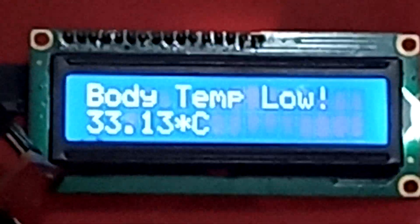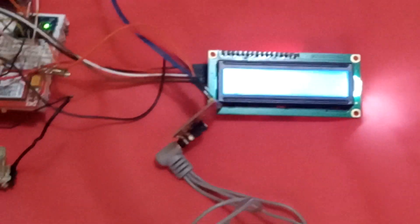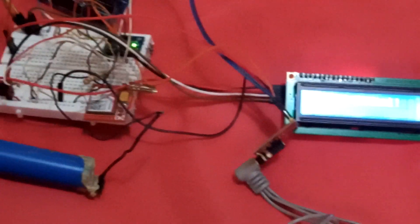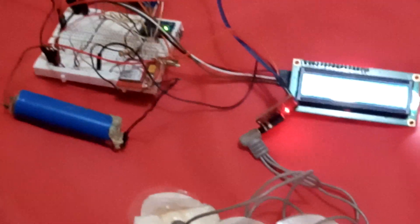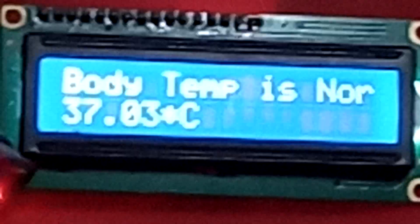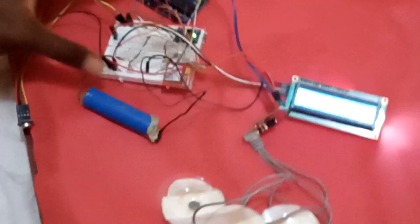Okay, body temperature is low now. We get the normal temperature. Now body temperature is normal — it falls within the range. So this is the project.